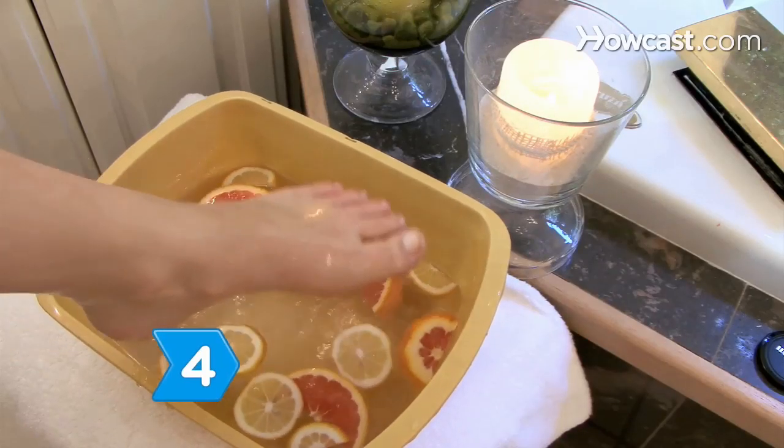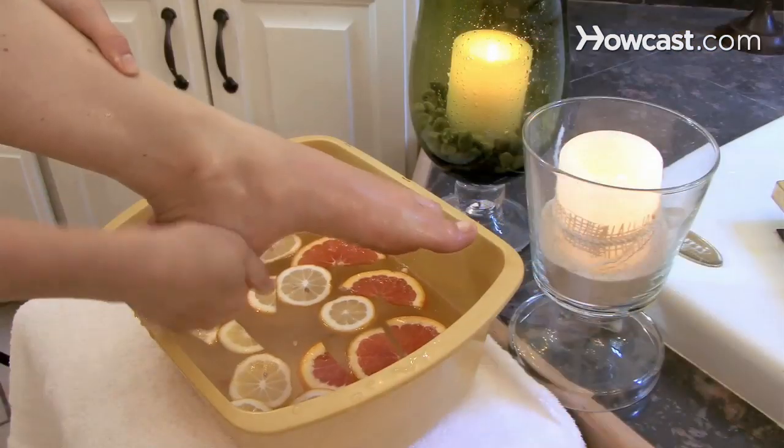Step 4. Soak and massage your feet in the summertime and use foot treatments to scrub away flaky skin.